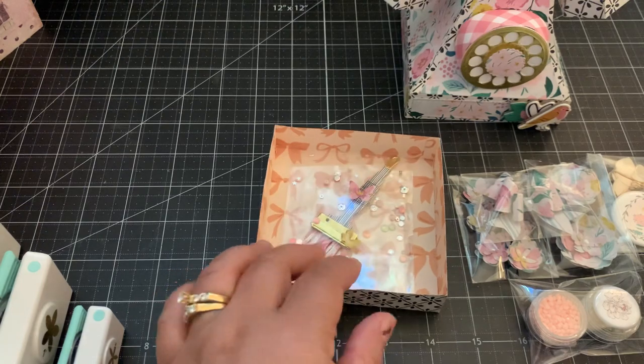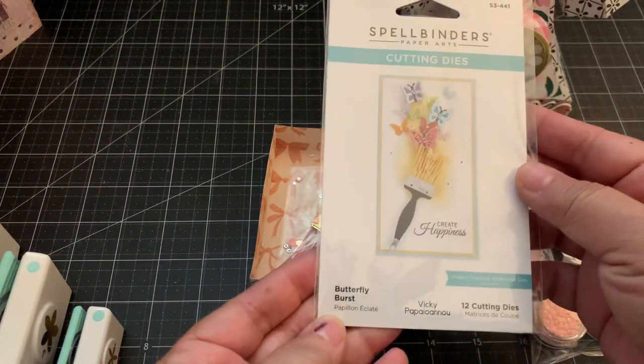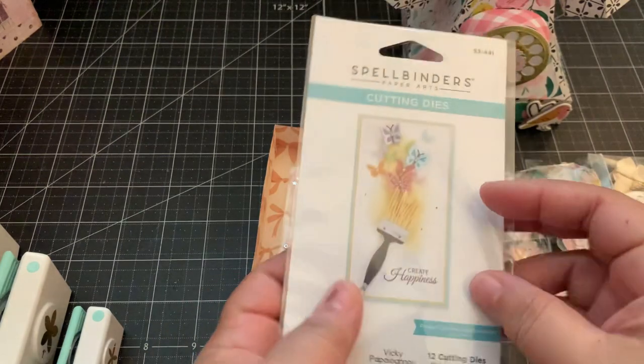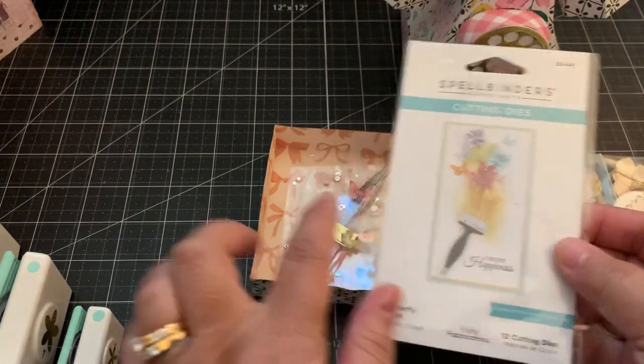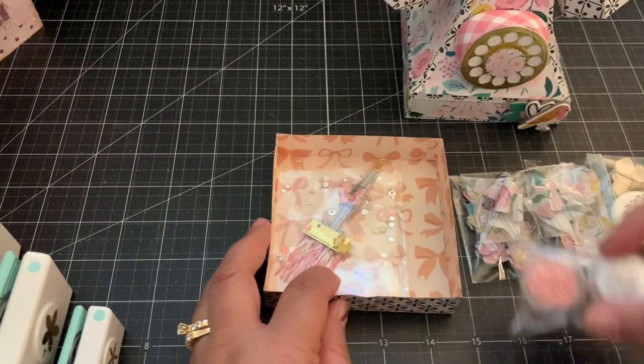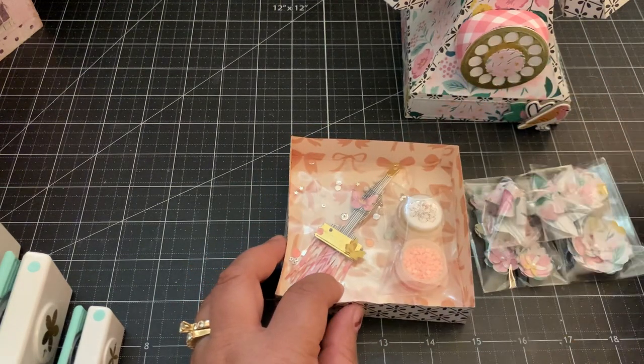From Spellbinders — it's this one right here, the Butterfly Burst. It's a cute die set. I have the larger one but I really love these tiny ones if you want to make some cute little embellishments, so you can just package it like so.